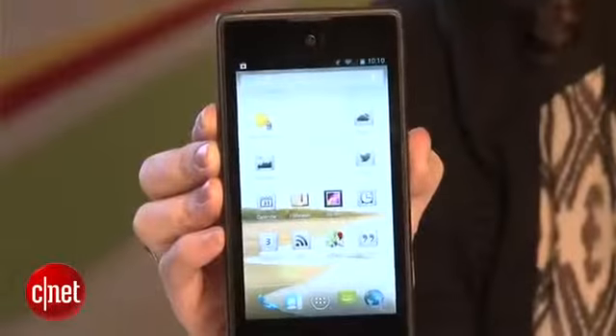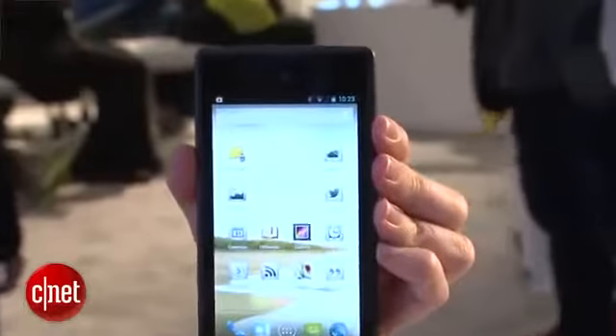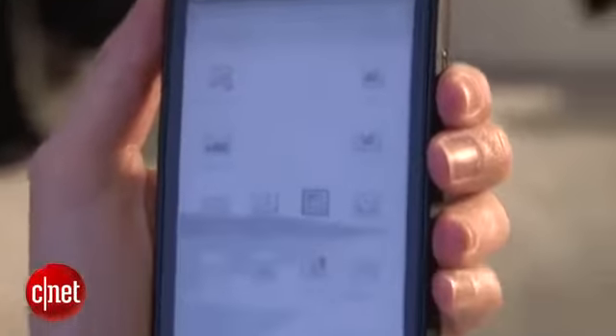Now this is a really interesting device — it's crazy and I'm not really sure where to start. The concept is that you've got a high-end Android phone on the front, but when you flip it around you've got an e-ink display. So you've got a secondary screen on the back that will show all sorts of information.